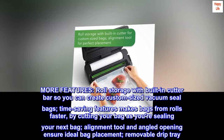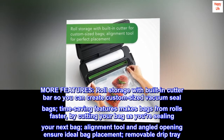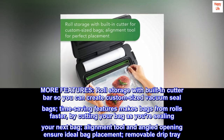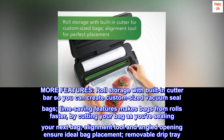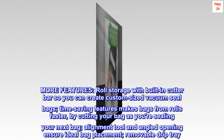More features include roll storage with a built-in cutter bar so you can create custom-sized vacuum seal bags. Time-saving features let you make bags from rolls faster by cutting your bag as you're sealing the next one. An alignment tool and angled opening ensure ideal bag placement, plus a removable drip tray.